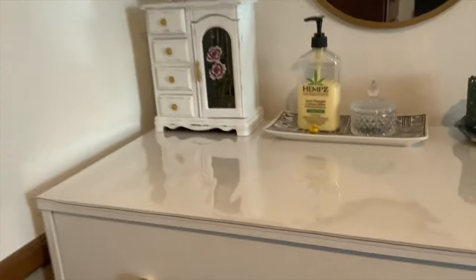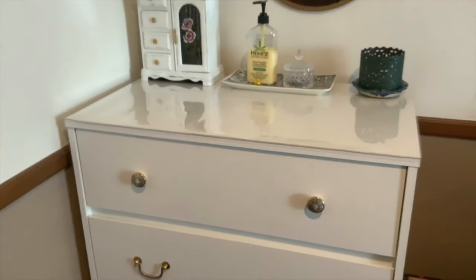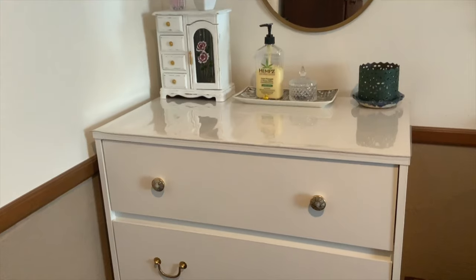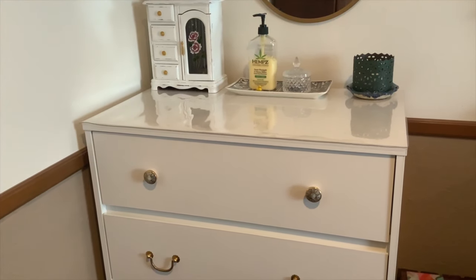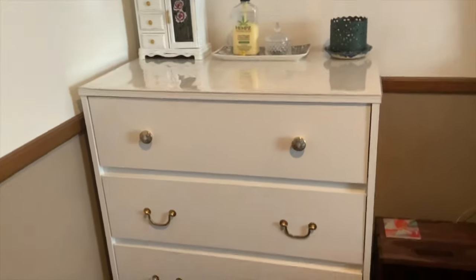I did put a clear plastic topper on this just to protect the top, because I do my makeup on this dresser all the time. I know that my paint job is not the best in the world, so I just wanted to protect the tops of them from getting all scuffed up or chipped. I figured that was a good idea.